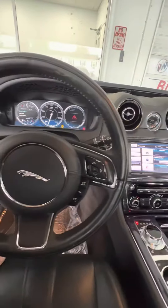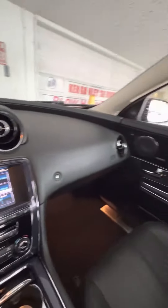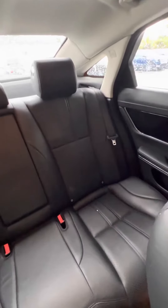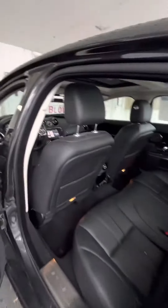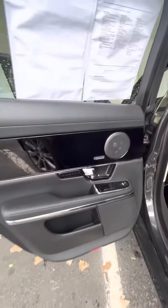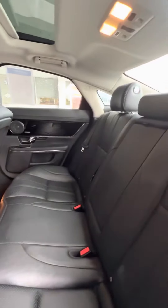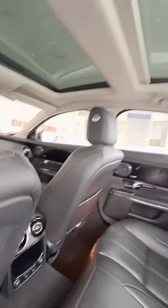It's got a Jaguar emblem. You do have a sunroof up here. Super nice leather seating. You've got the Mediterranean sound system in every door. Heated seats for the back, as well as a rear climate zone.